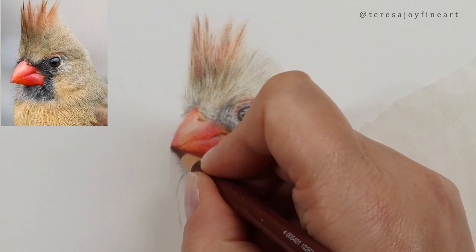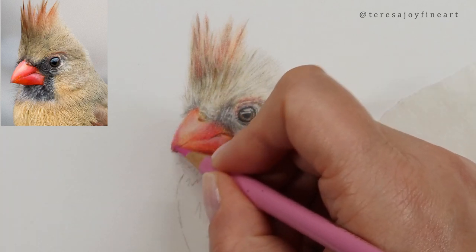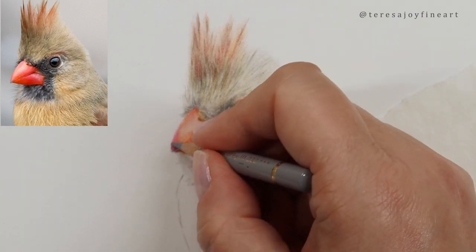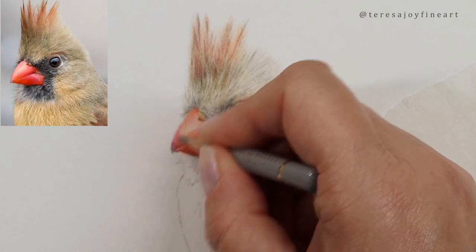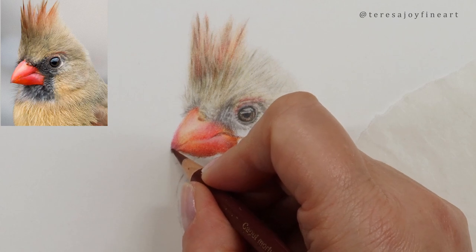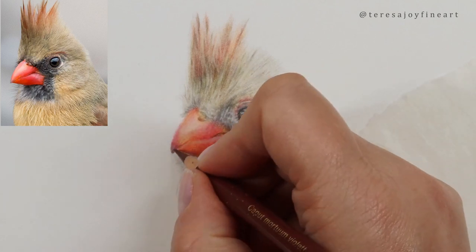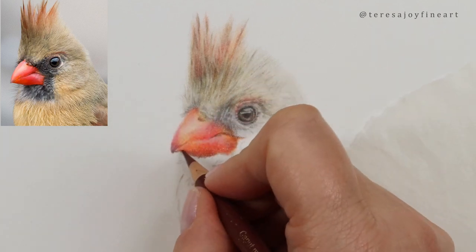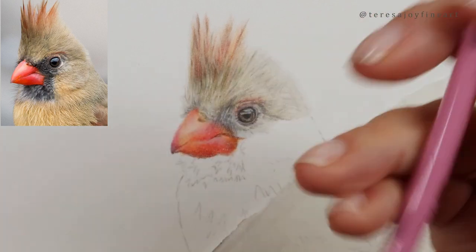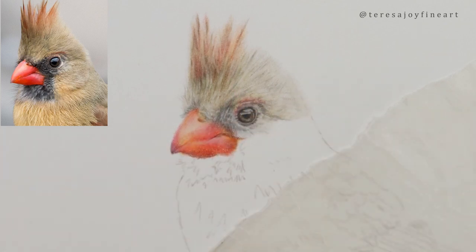I'm going to go back into that bit with a bit of the Light Geranium Lake and blend this little bit here with just a little bit of the cold grey. I'm just shaping that — I've just made it a little bit pointy and I want that to be softened off. I'm just softening that off with the Caput Mortuum Violet, then blending with this Rose Carmine again, really gently.